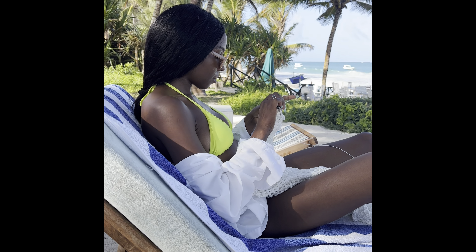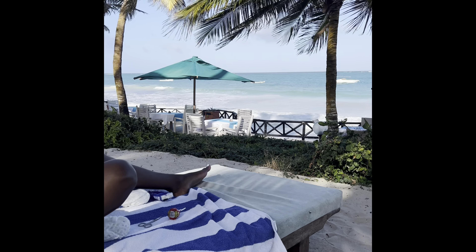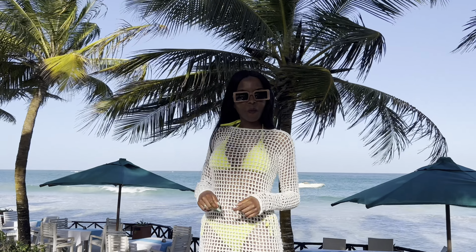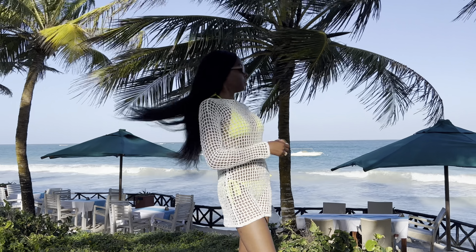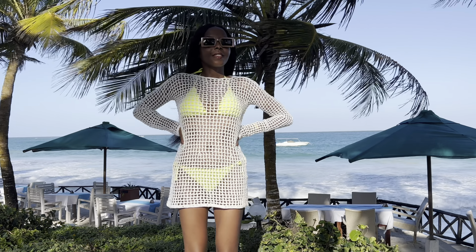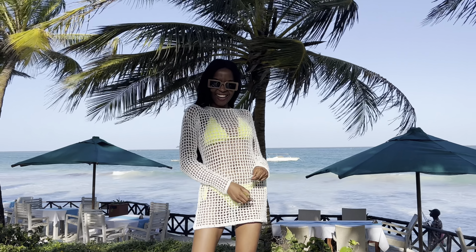I wanted something I could put over my bikini while I take a walk off the beach, and I thought, why not mesh, because it's pretty. I wanted it short with long sleeves because it was so windy.